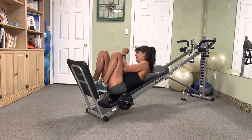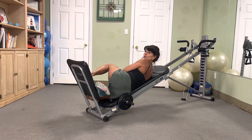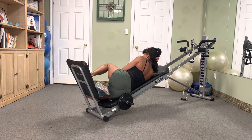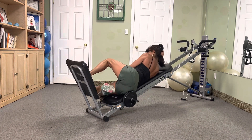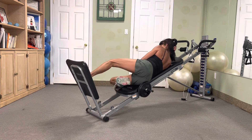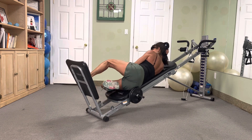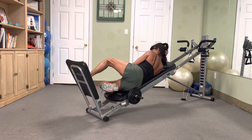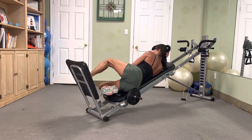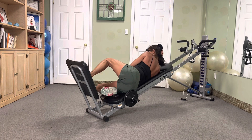Flip it — in three, in two, push with that heel. Ten, nine, eight, seven, six, five, four, three, two. Awesome.